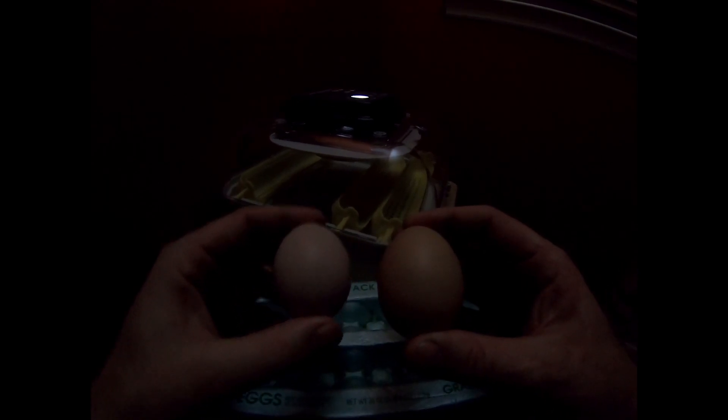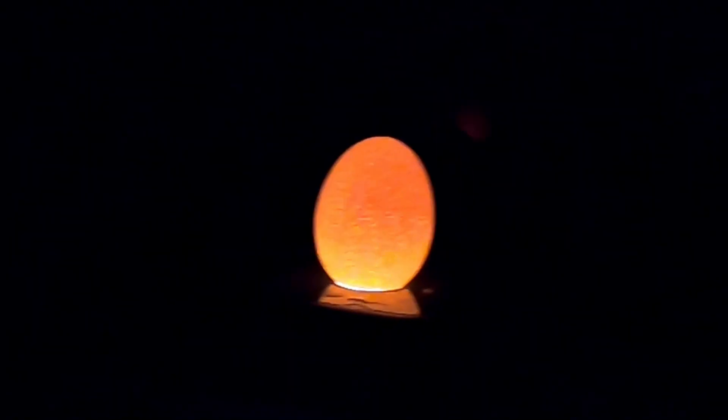Before we get started candling the incubated eggs, I want to take out an unincubated egg and show you what that looks like. I have one hen that lays a darker brown egg and one that lays a lighter one. If we put the lighter egg on the candler — this is unincubated — you see how it glows all the way through; it looks like a little orange light bulb. The darker one is harder to see through, very speckled. That's what an unincubated egg with no growth looks like.